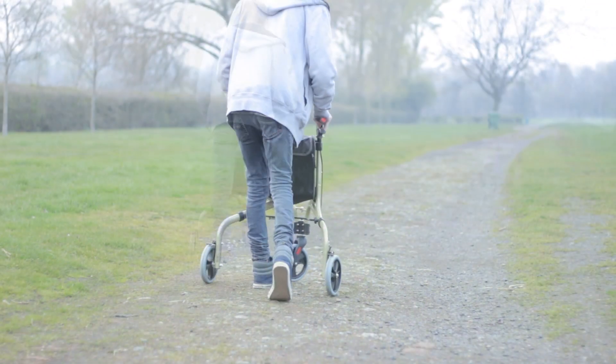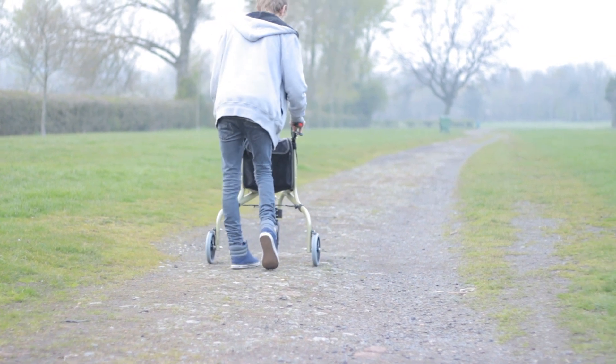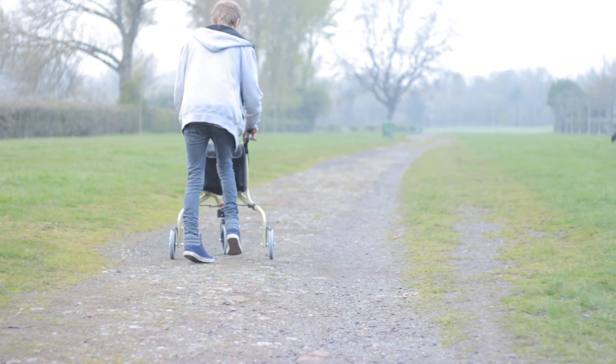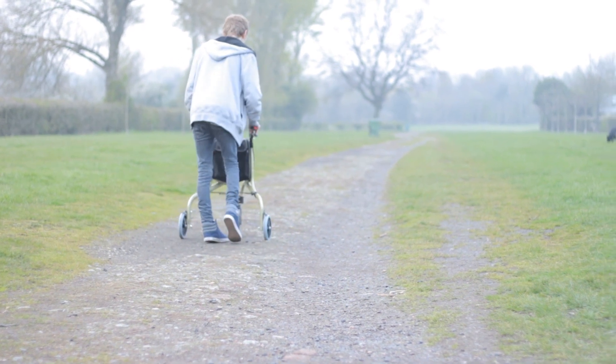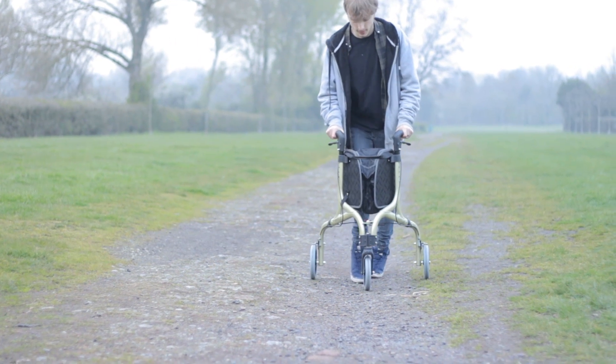I have tried this product over various different surfaces. Outside it moves freely over grass and tarmac. The lightweight frame allows it to turn easily, and by applying one brake it turns automatically as you push.